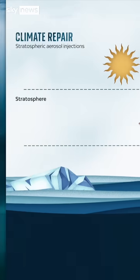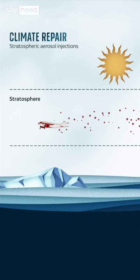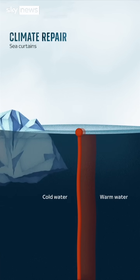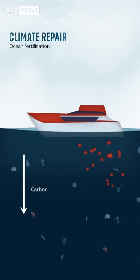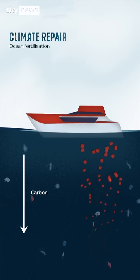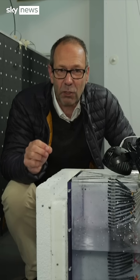Other ideas to repair the climate include scattering sun-reflecting particles high in the atmosphere to shade the planet; underwater curtains that stop warm sea currents creeping underneath floating ice shelves in Antarctica and melting them from beneath; and scattering nutrients such as iron into the ocean to boost the growth of microscopic life that sucks carbon out of the atmosphere and drags it to the sea bottom when it dies. But it's controversial.